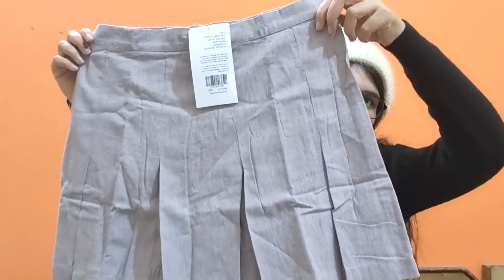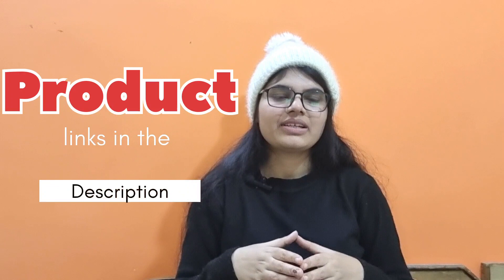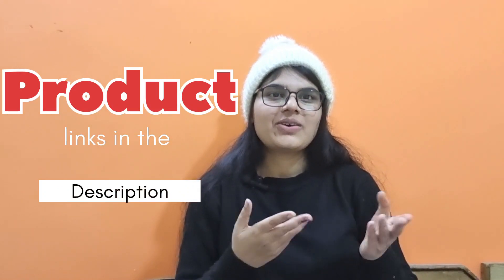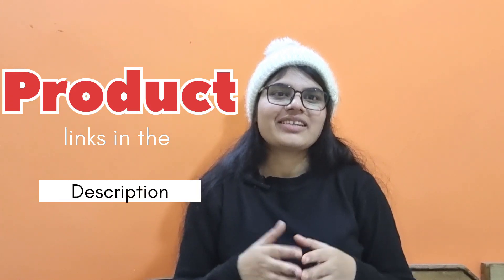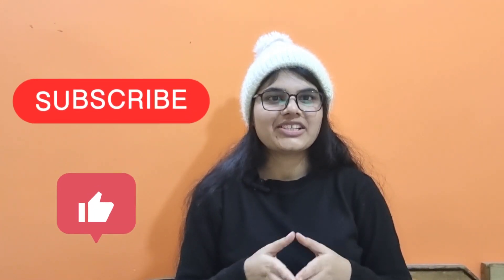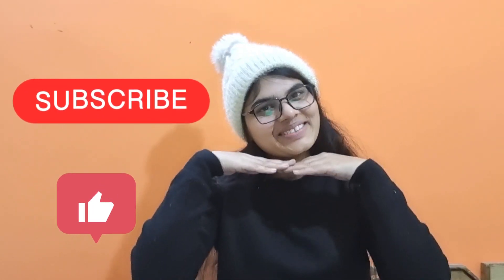This is all for today! I've shared all the collections to make it easy for you to browse through. If you liked this video and found it helpful, please hit the like button, share, comment, and subscribe to my channel. Thank you!